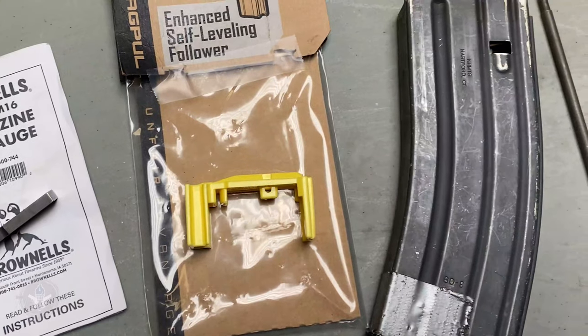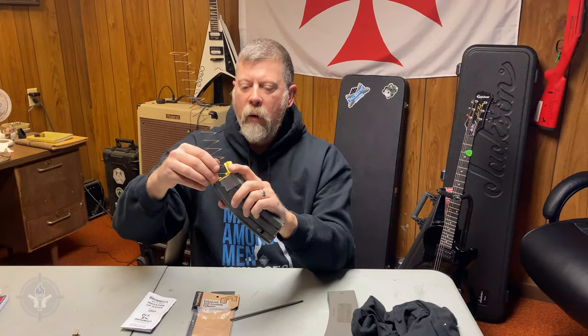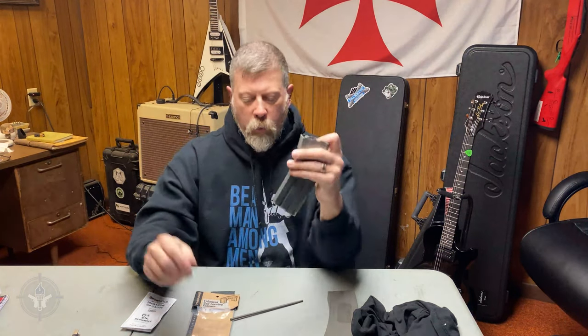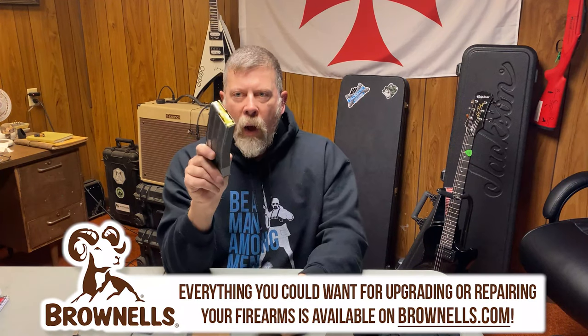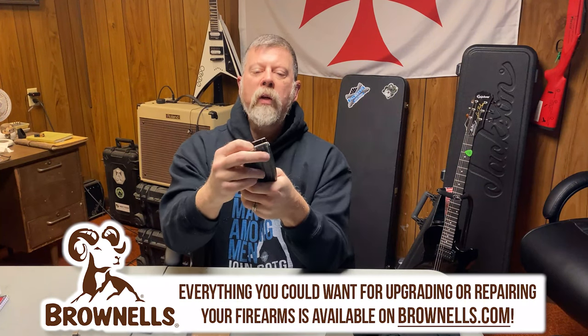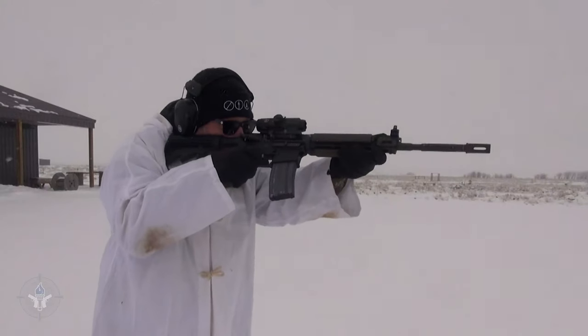So if the lips are still good and the spring is still good, all I need to replace is the follower — and this one even says '556' on it. I'm going to hook the spring onto the new follower, then work the spring back in. Hold the spring down, then put the floor plate on from the rear — slide it in until it clicks. Now I have an upgraded anti-tilt follower. The spring's still good, the body's still good, so I should get lots more use out of this aluminum GI Joe magazine.